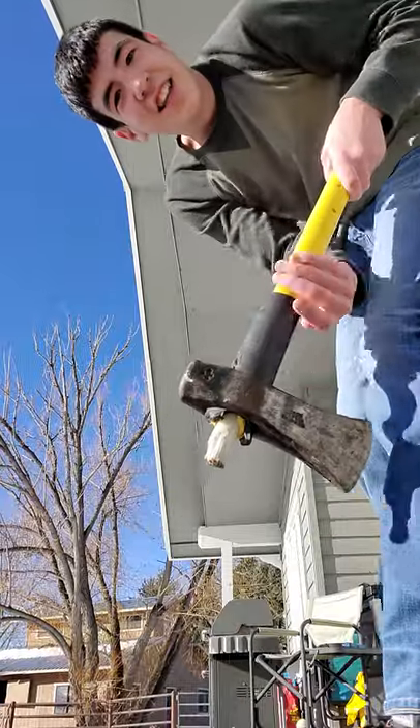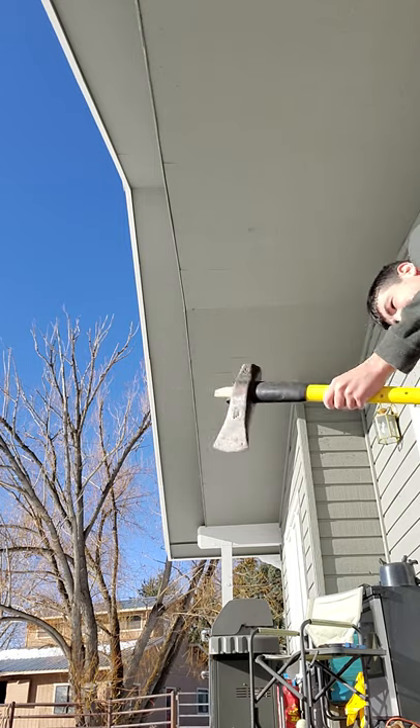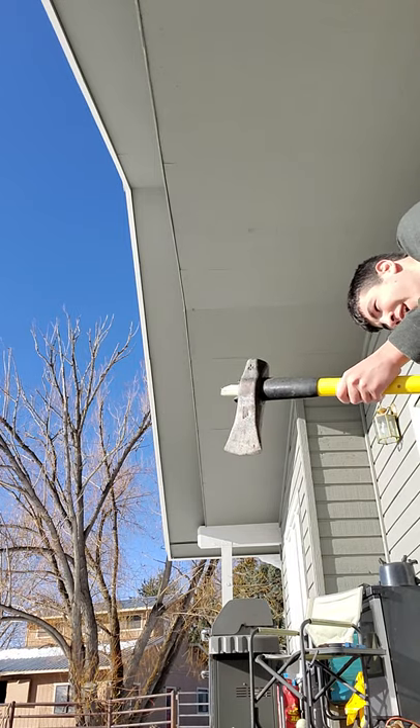Now I got this ax here. I'm going to break it. Here we go, first hit. 3, 2, 1.